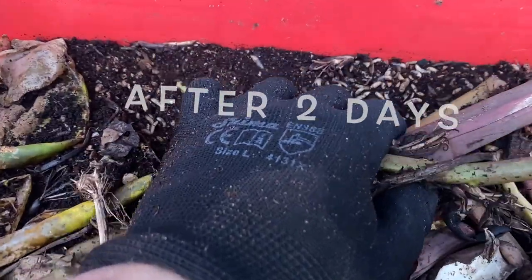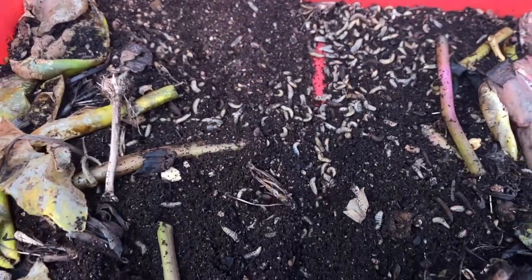Let's see what happened to our food scraps after two days. Oh man, they devoured it. Look at that. There just never seems to be enough compost and when I try to make it, it takes way too long.